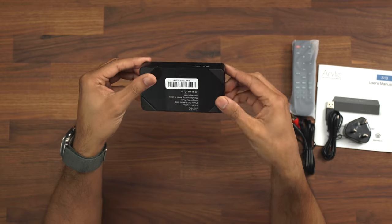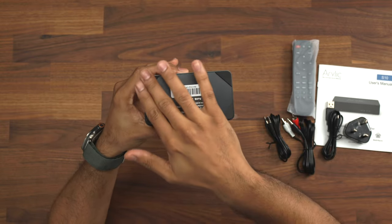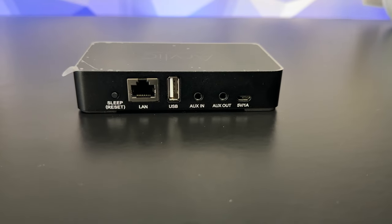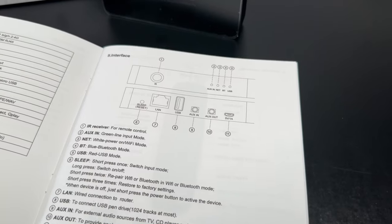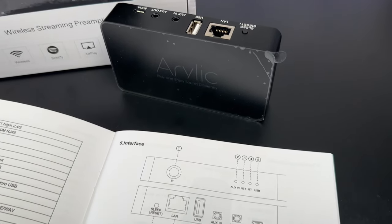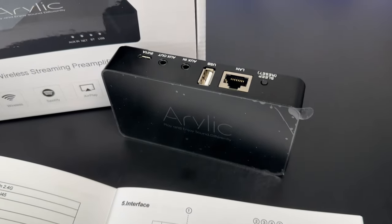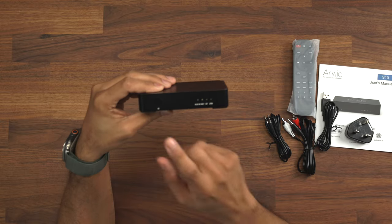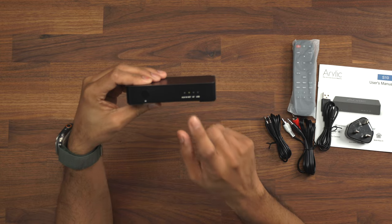Let's quickly take a look at what it looks like. We have some rubber feet at the bottom to stop it sliding anywhere. On the back we have a sleep button, a LAN cable — you don't generally see these on a device like this. These are normally Wi-Fi only, so it's good to see the LAN cable here because it makes streaming a little bit easier. You have a USB, aux in, aux out, and a 5V which is the USB to charge the device. On the front we have an IR sensor for the remote, and each of these will be highlighted depending on which one you are using.